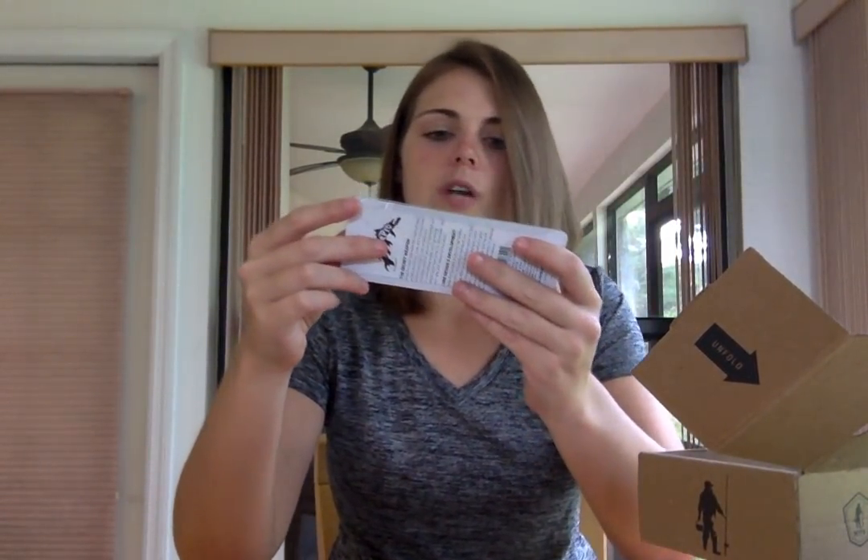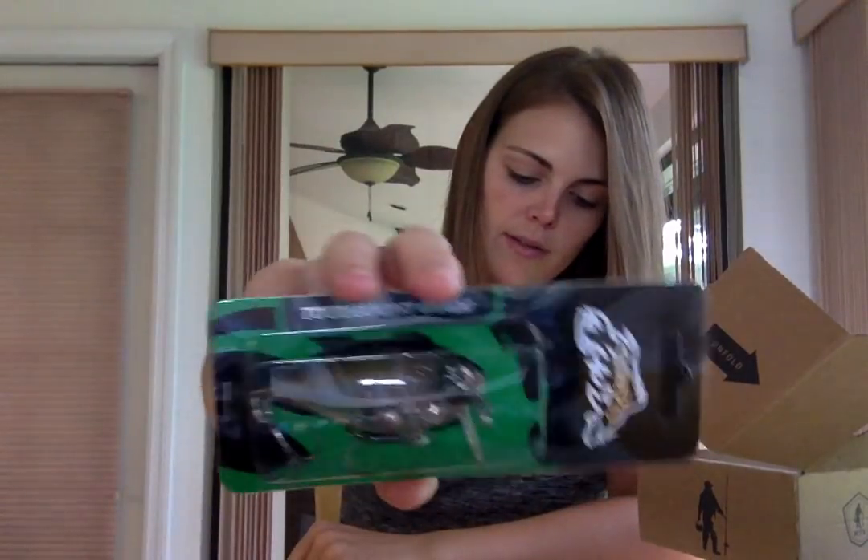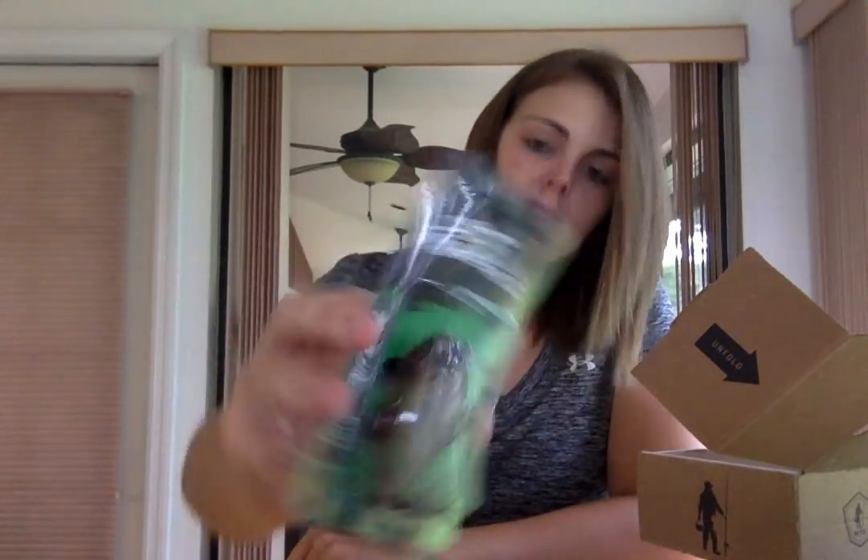Last, we have from Strike Pro the Sparrow Crankbait. Typical crankbait — let's see. Depth: topwater. For color it just gives a code.